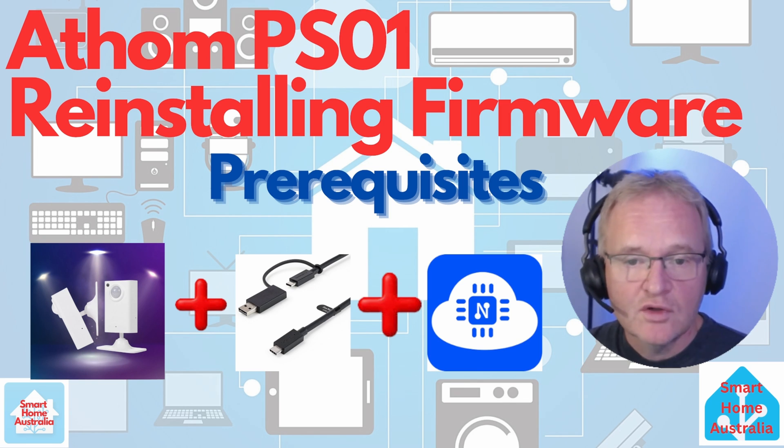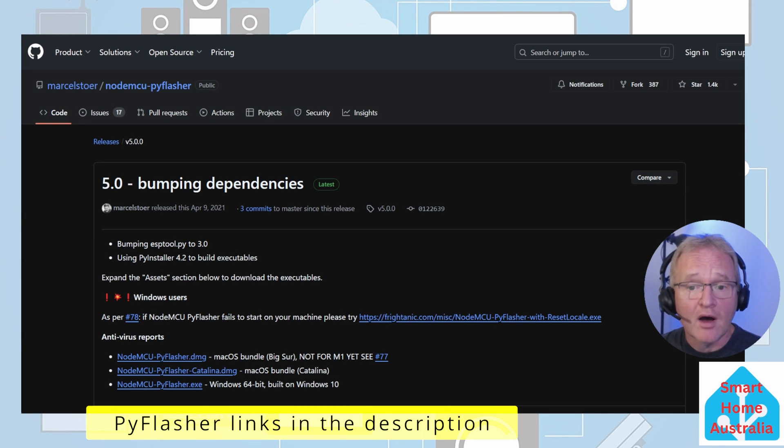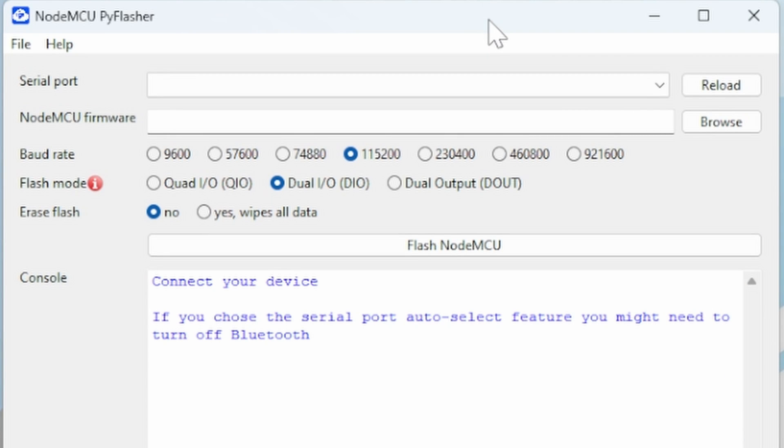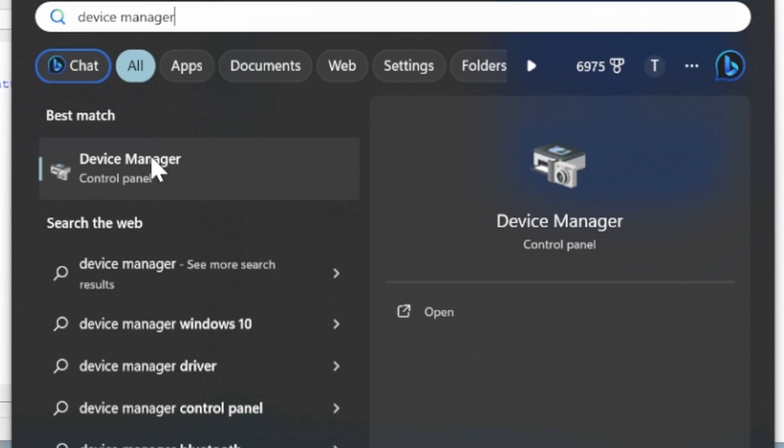Now plug in your USB data cable to your computer, then plug in your PSO1 to the other end of your data cable. Next, download and run Pi Flasher — links in the description for both Windows and Mac below. When Pi Flasher is running, you should just be able to expand the dropdown for the serial port and select auto select.